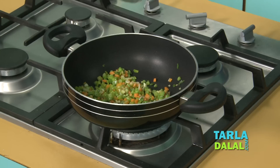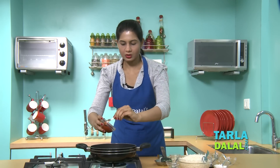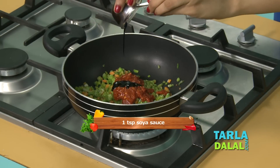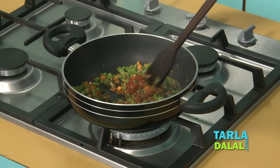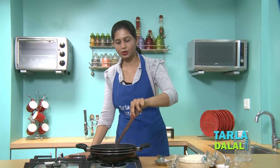To this we'll add some finely chopped celery, some Schezwan sauce — if you want to know how to make the Schezwan sauce, you can watch our video — some soya sauce, vinegar, and very little water. Mix well and we'll cook this on a medium flame for 1-2 minutes.